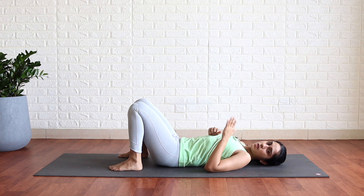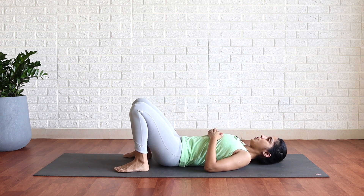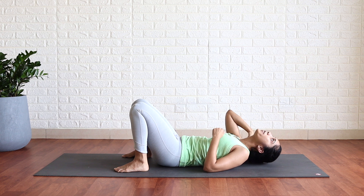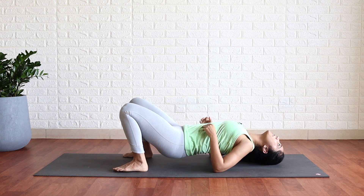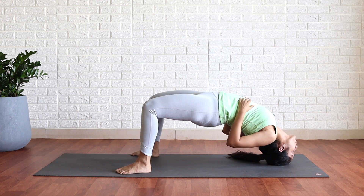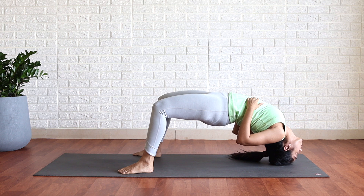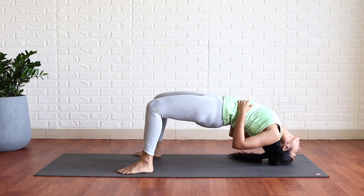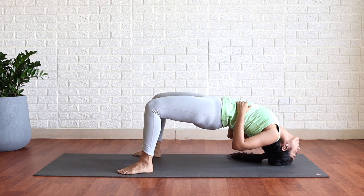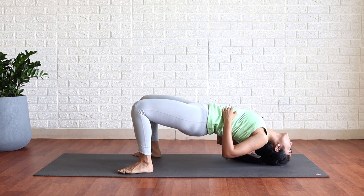The next practice is a little intense, so if you have any sort of neck pain please completely skip this practice. Relax. From here, put the crown of your head down and come up, open your chest. Breathe here. Slowly release.